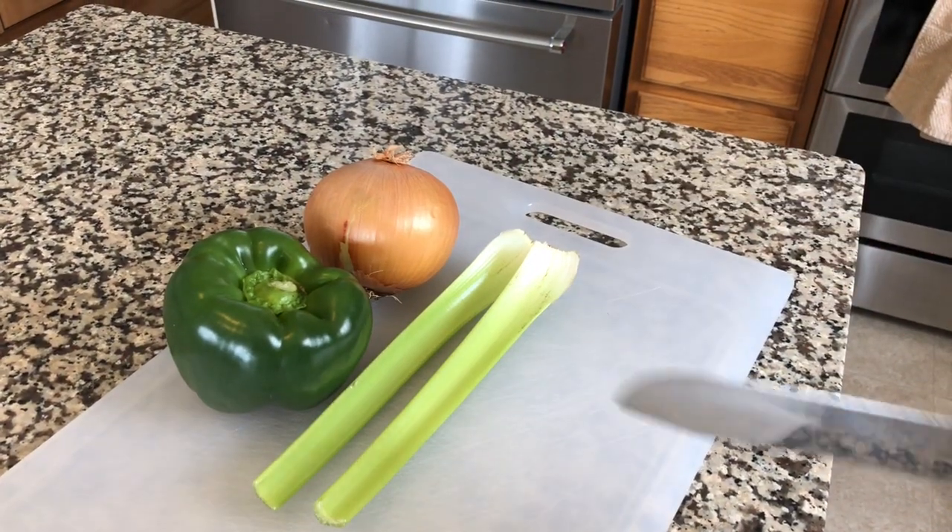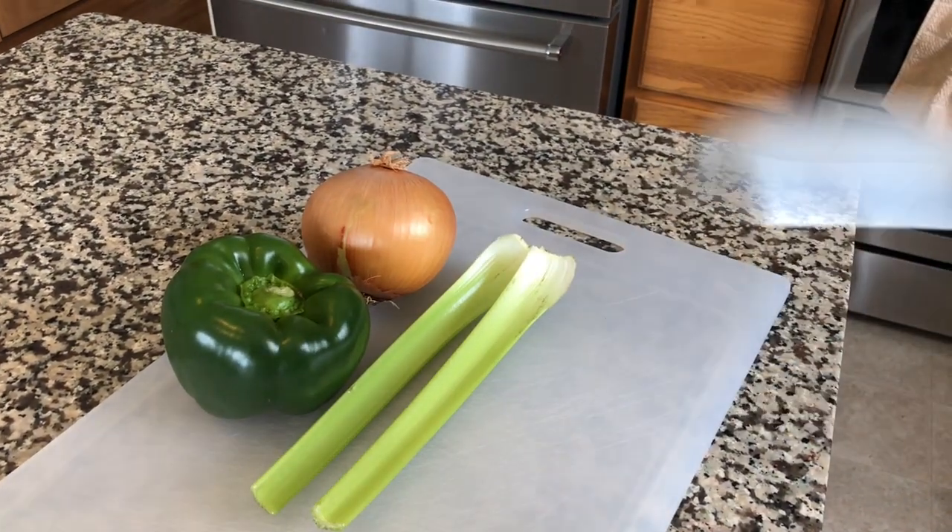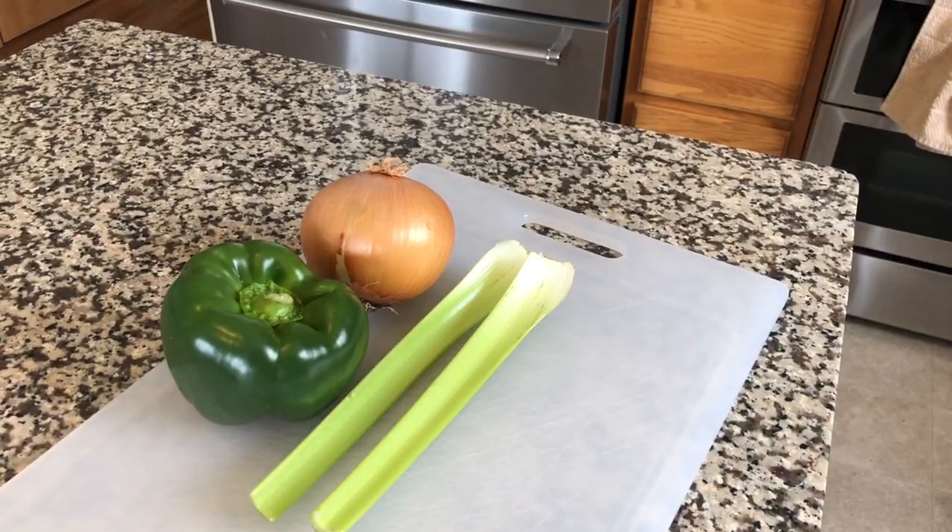We're going to need one medium yellow onion, one green bell pepper, and two sticks of celery. Let's get them chopped.